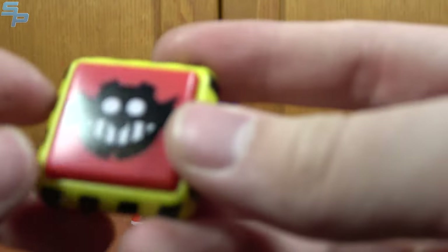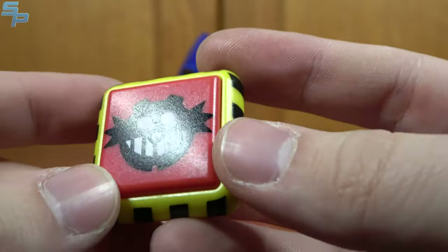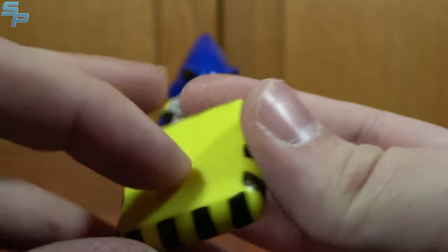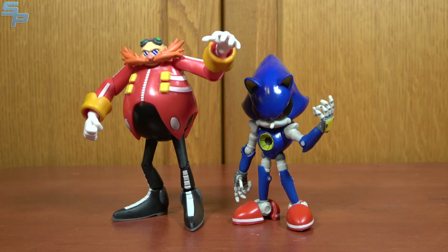He also has his accessory, which is a trap spring — the spring where if you jump on it, you've lost a life and have to restart the level. It does have a nice little spring to it, and a peg hole in the back for the playsets. Pretty awesome figure overall. Metal Sonic is absolutely one of my favorites. Here we got Metal Sonic and Sonic, so you can see they're about the same height. They look fantastic together, even though Metal Sonic is showing Sonic up with those elbows. And here we have Metal Sonic with his creator, Dr. Eggman.